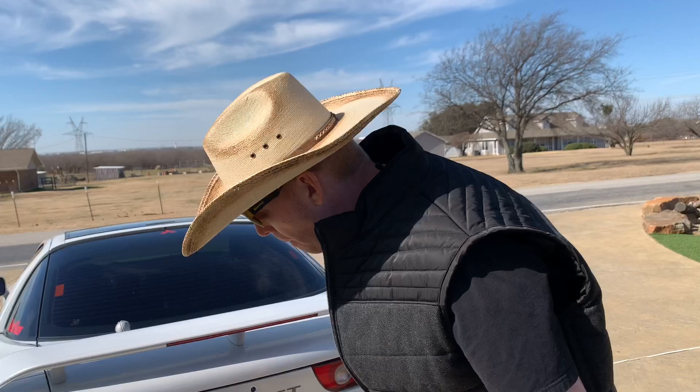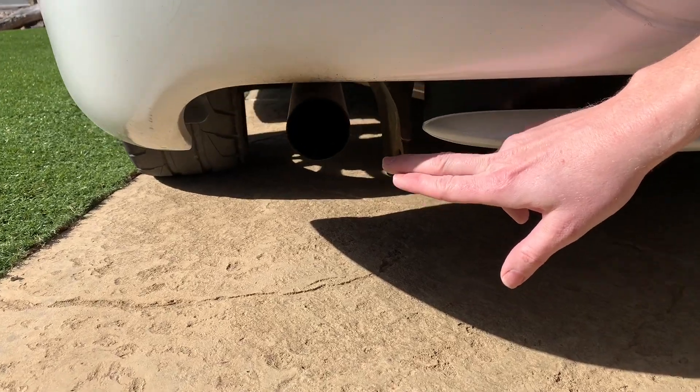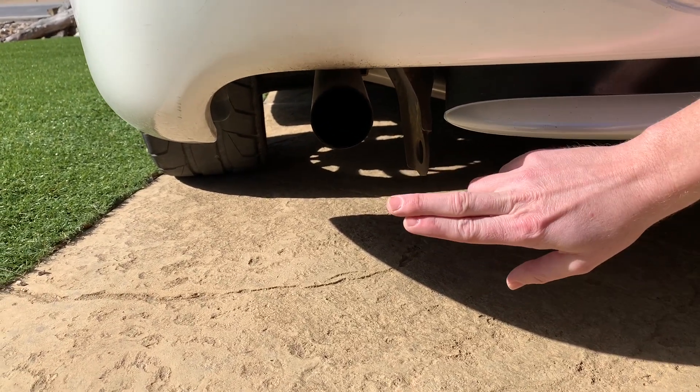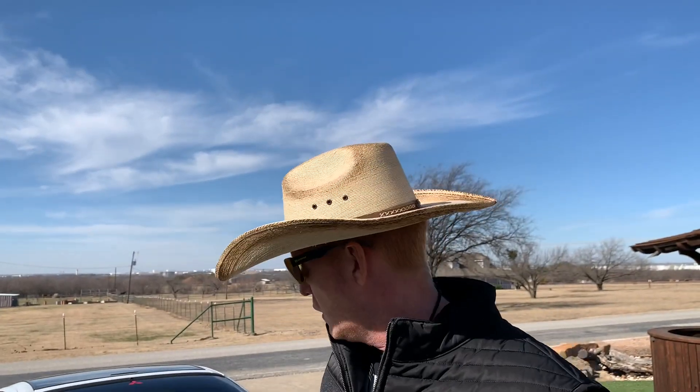I can't really take credit for this mod — this is the way the car came — but let me show you what's going on with the exhaust. It's not that fantastic: it looks like a Home Depot piece of plumbing pipe that goes straight back. Originally this car would have had dual exhaust; now it's down to one pipe that looks essentially like a lead pipe. But another mod under the hood is also contributing to that exhaust note — let's go take a look.